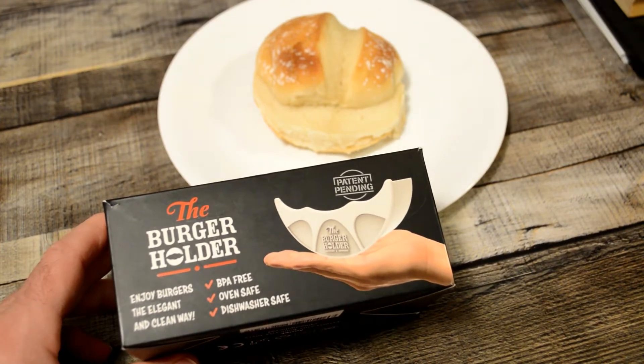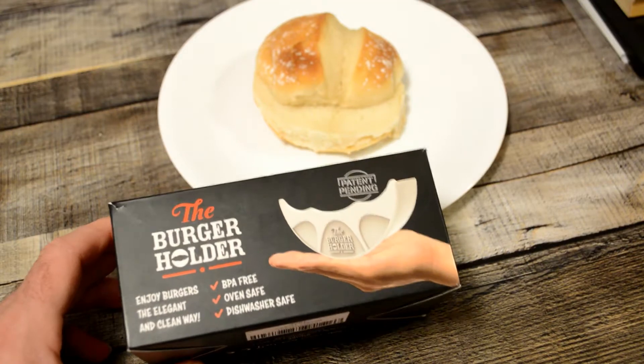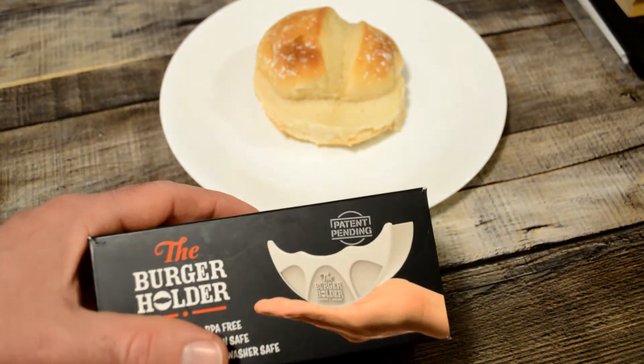Enjoy burgers the elegant and clean way. BPA free, oven safe, dishwasher safe. Is this a product that you've ever said, 'Oh man, I really need this'? You know, maybe you've never asked for it, but you really need it.